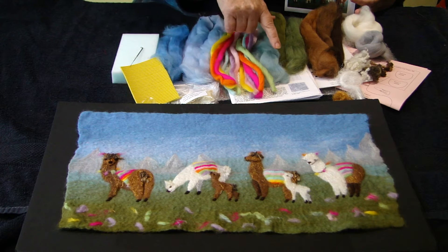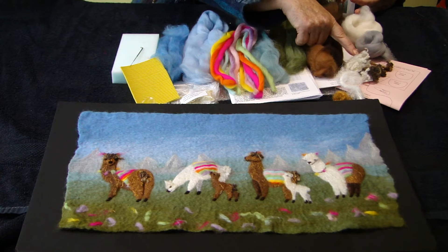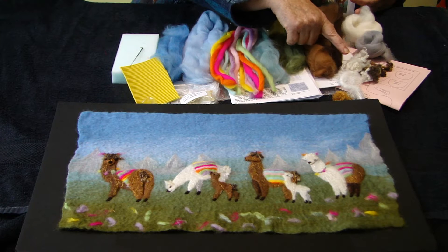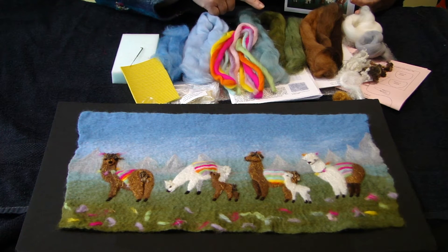Also included is some thin plastic, instructions, templates, curly fibres for their tails and heads, and also silk fibres for the llamas.